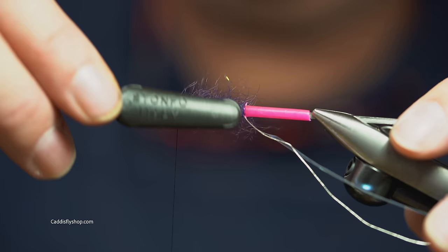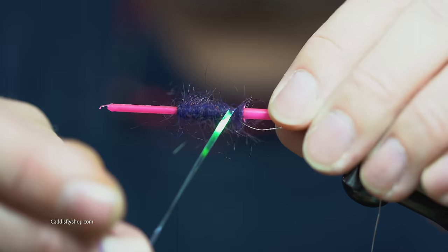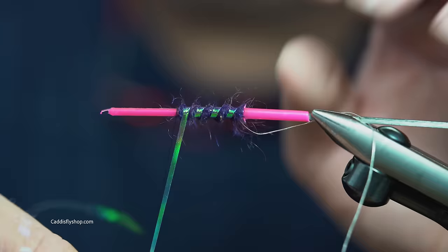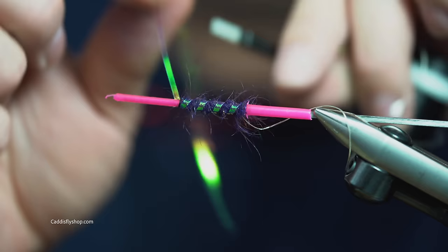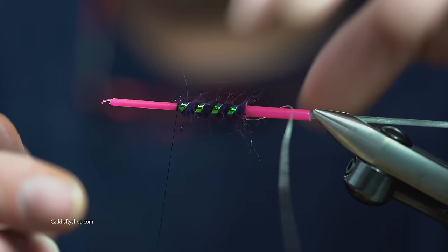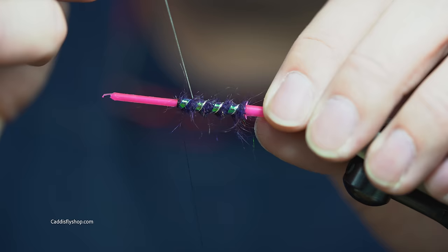Just grab a dubbing teaser, put a little bit of shag into it, and there we go. For the first rib, I'm going to take the pearlescent mylar — one, two, three, four, and out. Then clip that out of there. We're going to chase it with that small mylar oval tinsel, french tinsel. I'm just going to try to catch the back of that pearlescent mylar. Kind of a traditional twist on a tube fly.